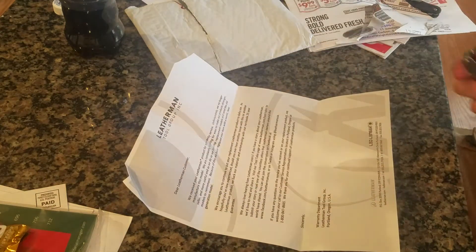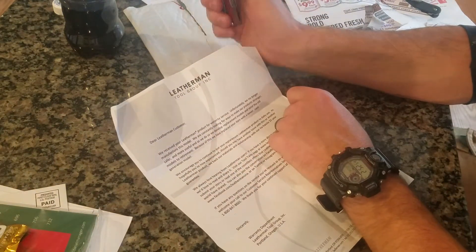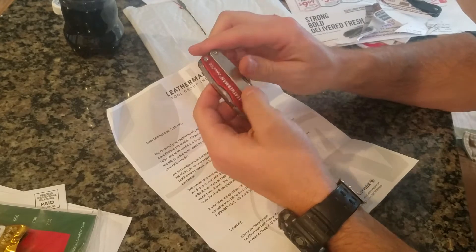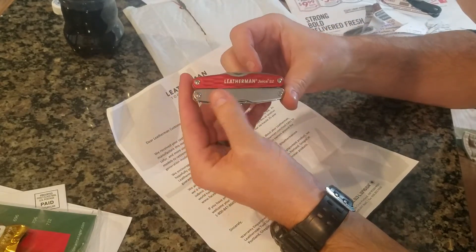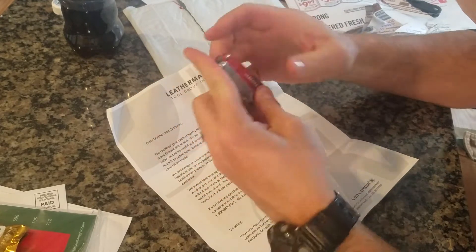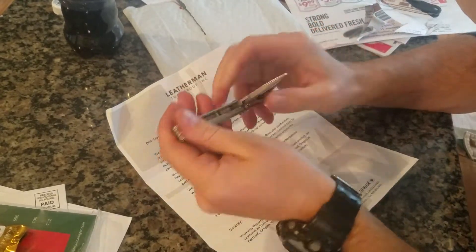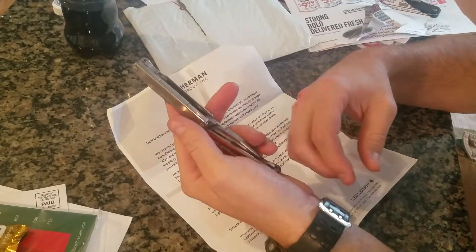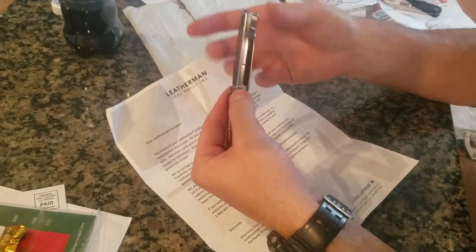Hey guys, I just wanted to do a quick video on my experience with my Leatherman warranty. I had a Leatherman Juice S2 — it was the old version, all orange. I should have taken pictures but I didn't think about it. Basically what happened was I was in Florida fishing and got sand and salt and all that on it.